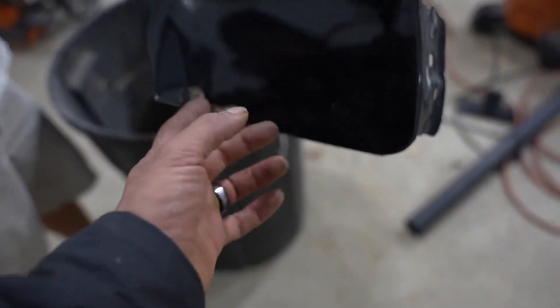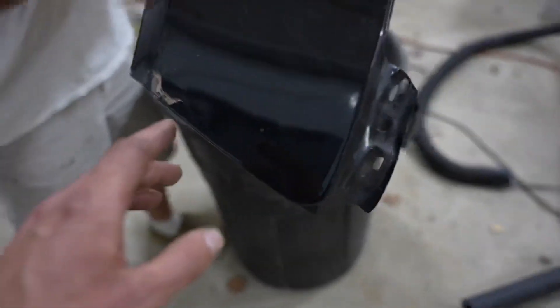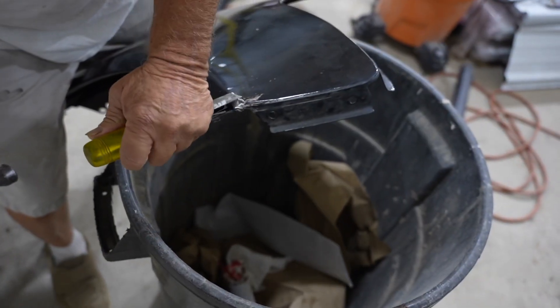We're gonna repair this fender right here because somebody did a terrible job at bondoing it — they put way too much in here. So we gotta do a proper repair on this, knock out all the bondo, and knock out this big dent.